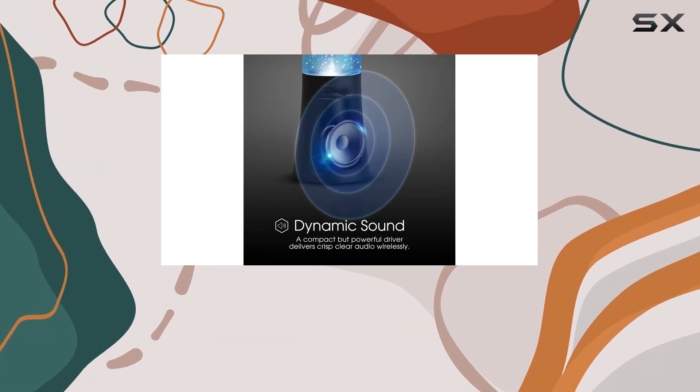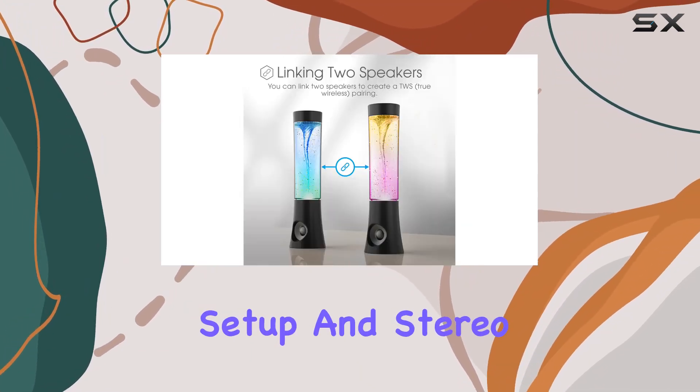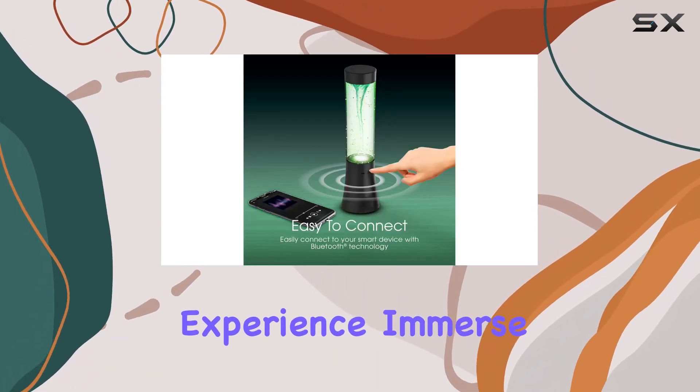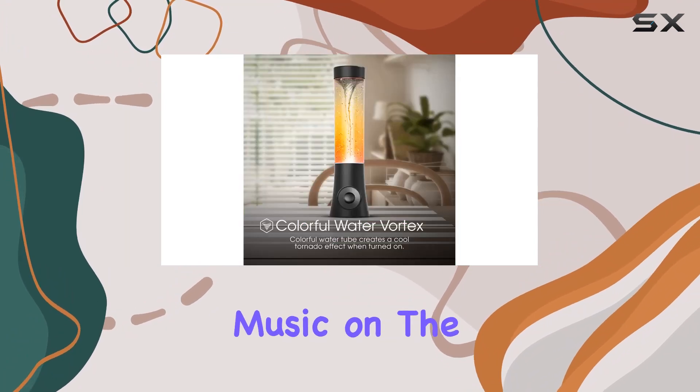With the ability to connect two speakers at a time and special features like auto speaker setup and stereo pairing, this speaker ensures a premium audio experience. Immerse yourself in the world of Art Plus Sound and take your music on the go with the Vortex Tornado Bluetooth Speaker.